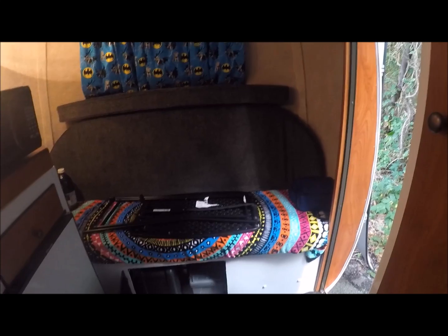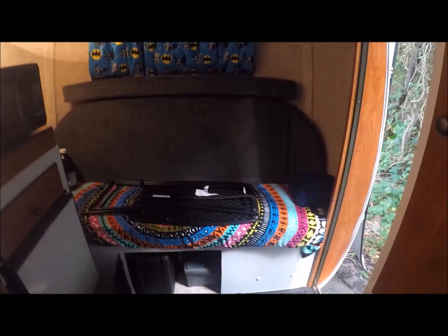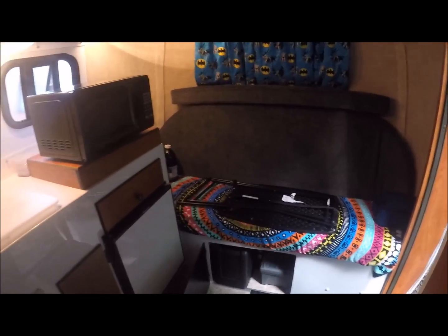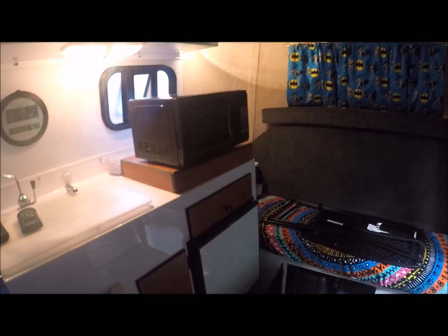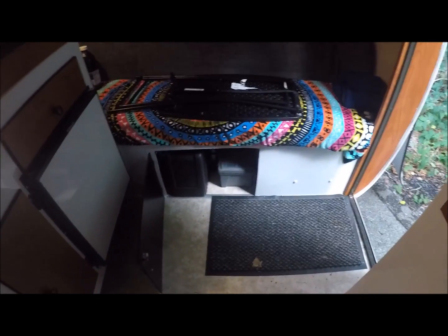I did not get a bathroom because almost any place I stay will have bathroom facilities and showers, and being a man it's pretty easy to take care of yourself bathroom-wise. I did get a stove cover so I can put my microwave up there, and on a rainy day if I don't want to use the stove, I've got a microwave.